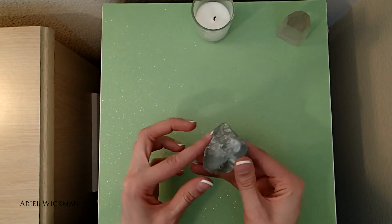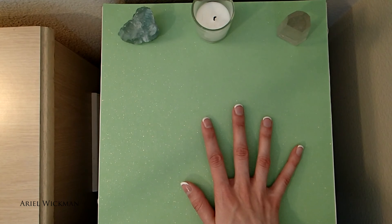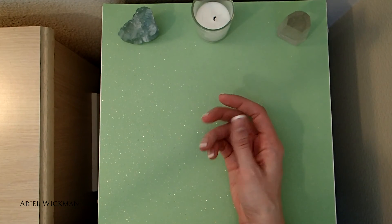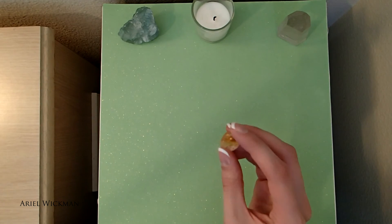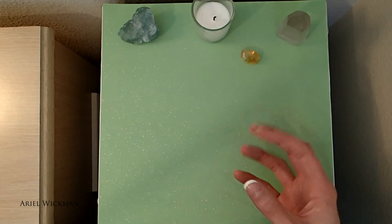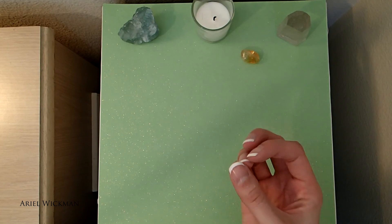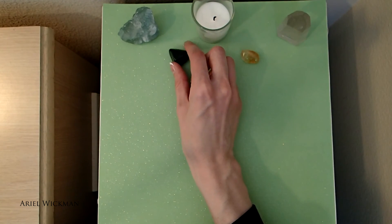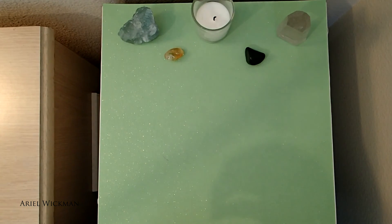I have some green fluorite which my sister gave me for Christmas, so I'm going to use that — I felt called to use it. I actually haven't looked up the properties for this recently, so I need to refresh myself on that. I'm also going to be using some citrine as an abundance stone this month, specifically for financial abundance. Citrine is a really good money stone — if you don't already carry some in your purse or wallet, you probably should, because it's really helpful in attracting financial abundance. It's also good for treating depression and it's called the sunshine stone because it looks like sunshine in a stone.